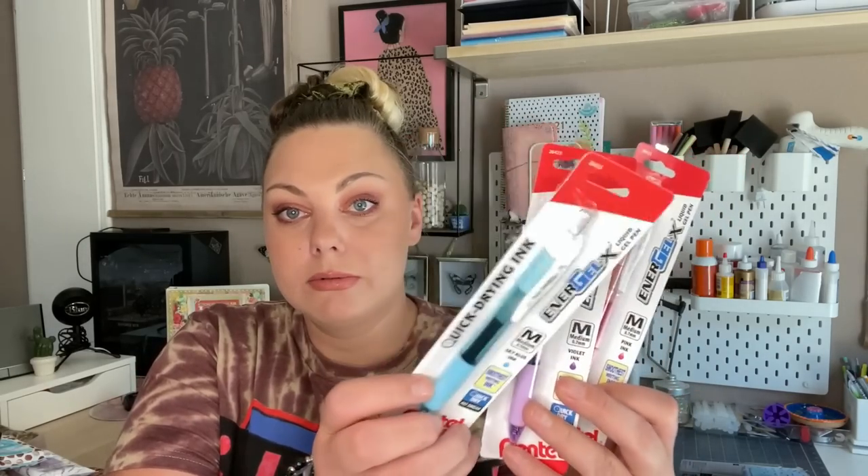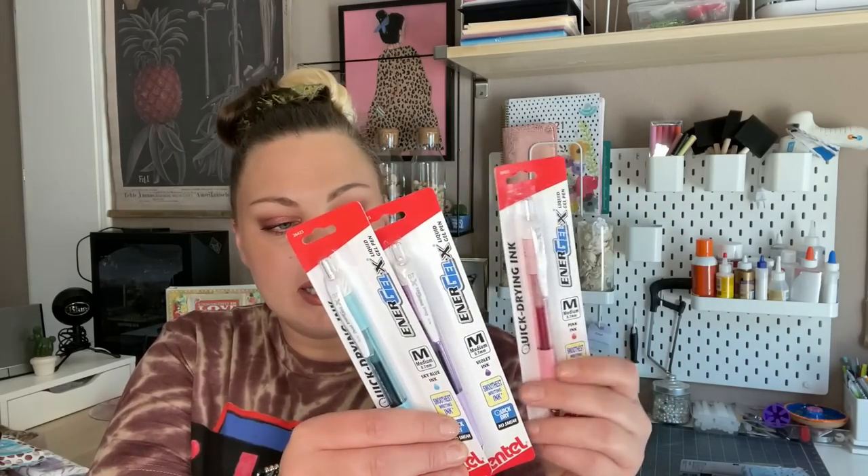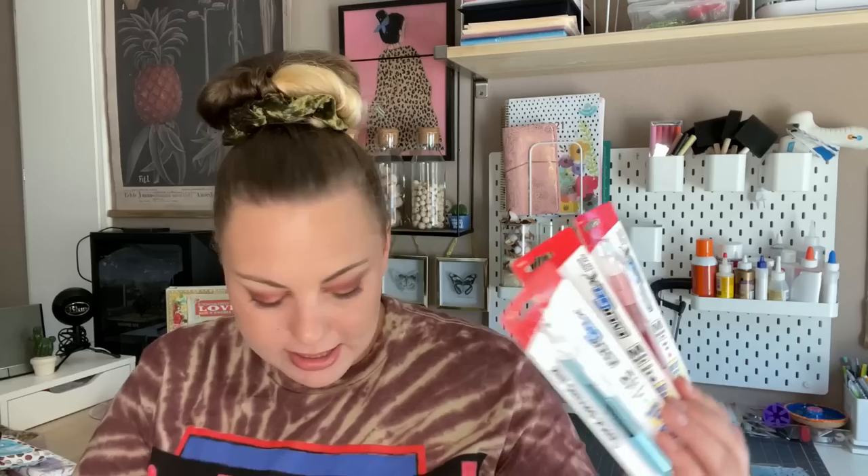Then I found these new pens by Pentel — quick drying ink in 0.7 millimeter. I found them in purple, pink, and blue. My Dollar Tree had some back to school stuff but not a ton — new pens and notebooks, but not composition notebooks or binders yet, because I still need to shop for my daughter who's starting kindergarten. My son's school supplies I already got through a school box order.